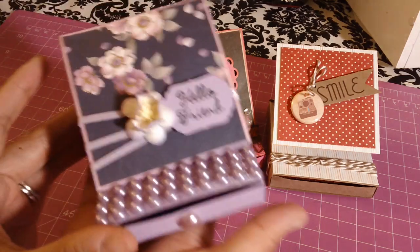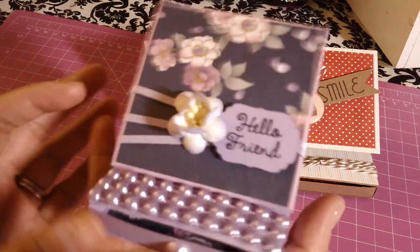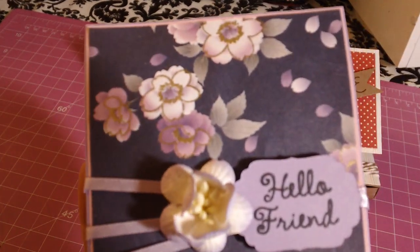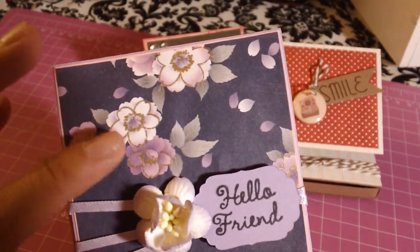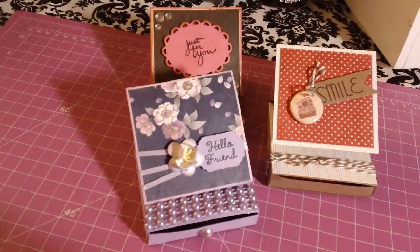The second one I made is super cute — this is my cherry blossom one. The purple paper is from Recollections and it's matted with a piece of pink Recollections paper. You can't really see it because the lighting isn't great. This paper right here is origami paper from Daiso.